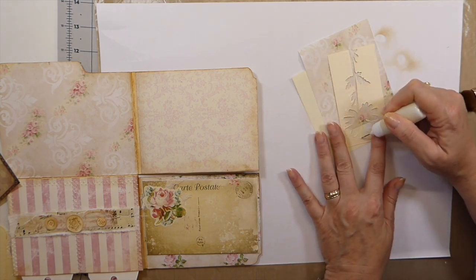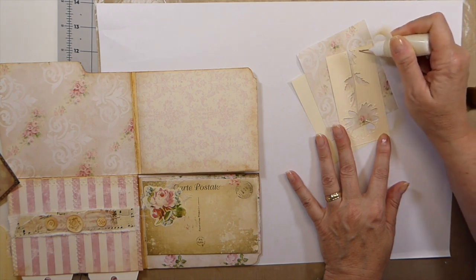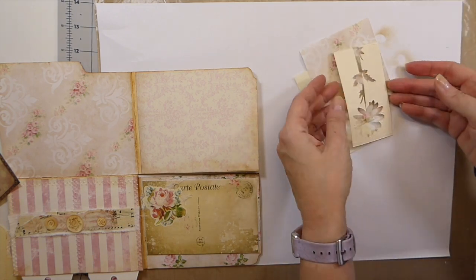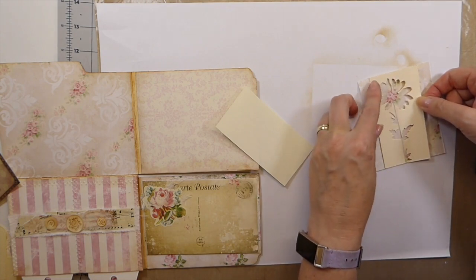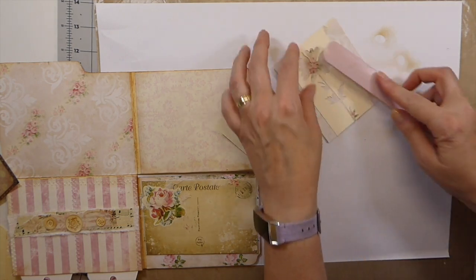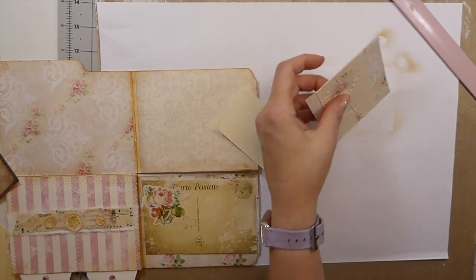Once we've got everything in that we want, I'm going to come back and see how much embellishing I can do without it getting ridiculously thick. I may have to stop this abruptly because our milk will be delivered and he usually hits the doorbell, so I may have to go down because he's picking up the packaging today.